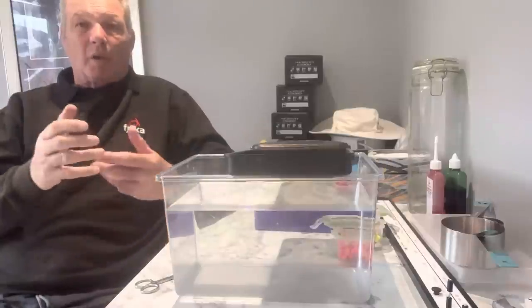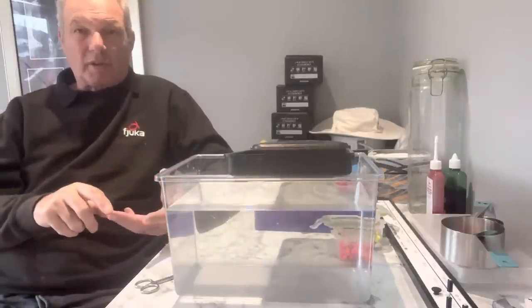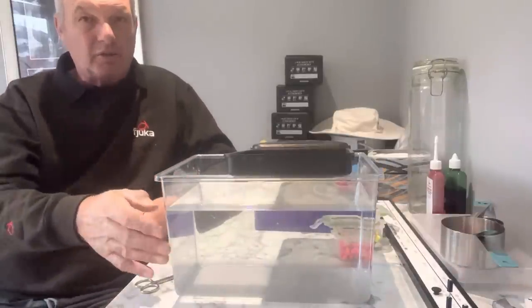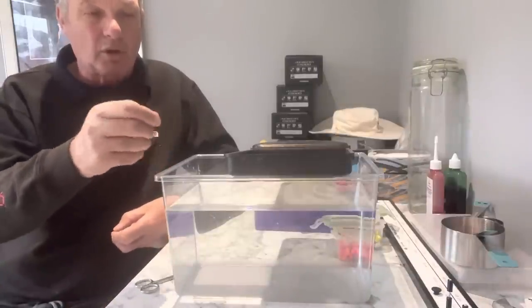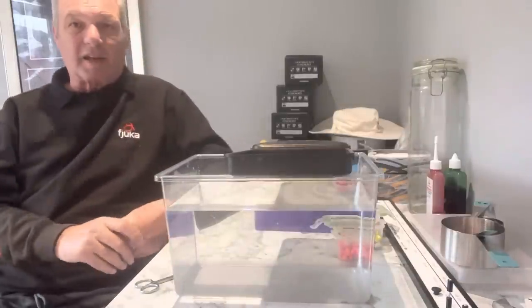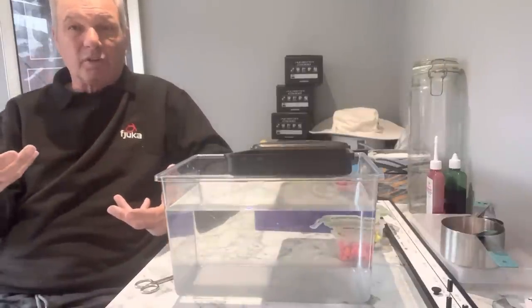I use a tank at home a lot for testing colors, groundbaits, flavorings and things like that. It's a great tool because you can understand what's happening to a bait, to a hook, or anything like that. Getting one of these tanks at home is really important so I understand what the baits are actually doing.